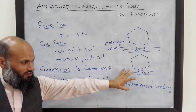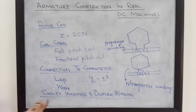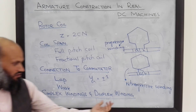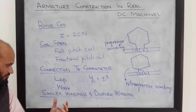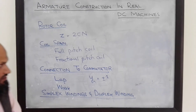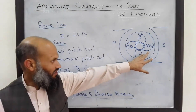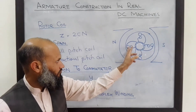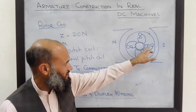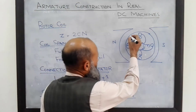Another variation in rotor construction is whether the windings are simplex, duplex, or even triplex winding. Consider a lap wound machine with four coils where one side of each coil is connected to one commutator segment and the other side to another. What happens if we insert additional coils into this machine?